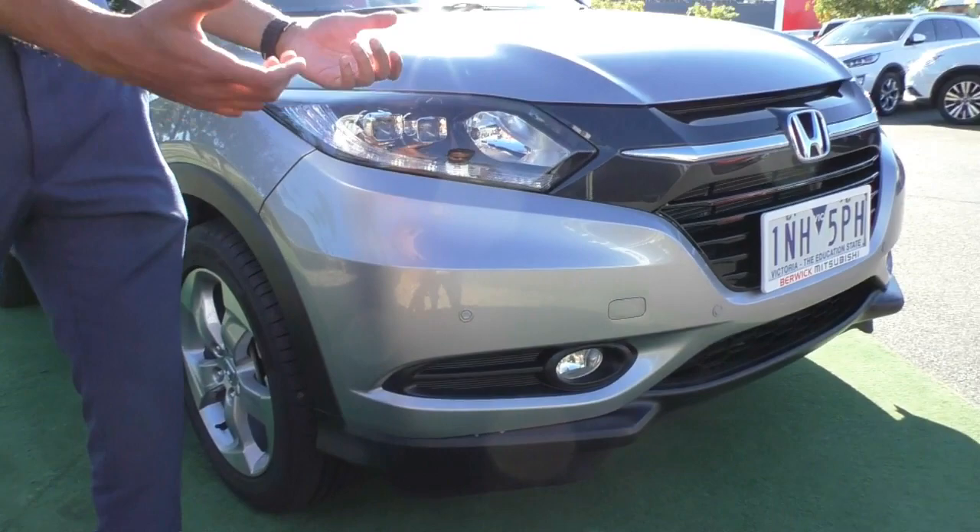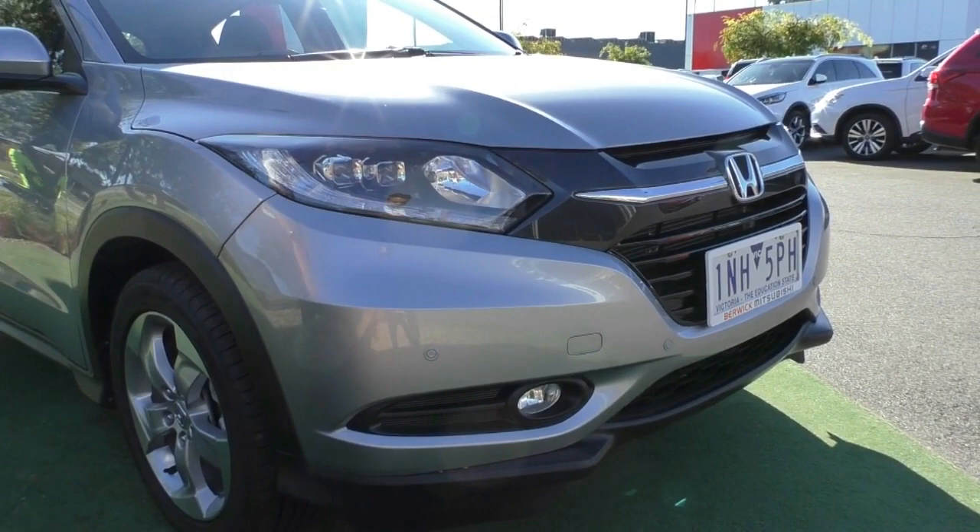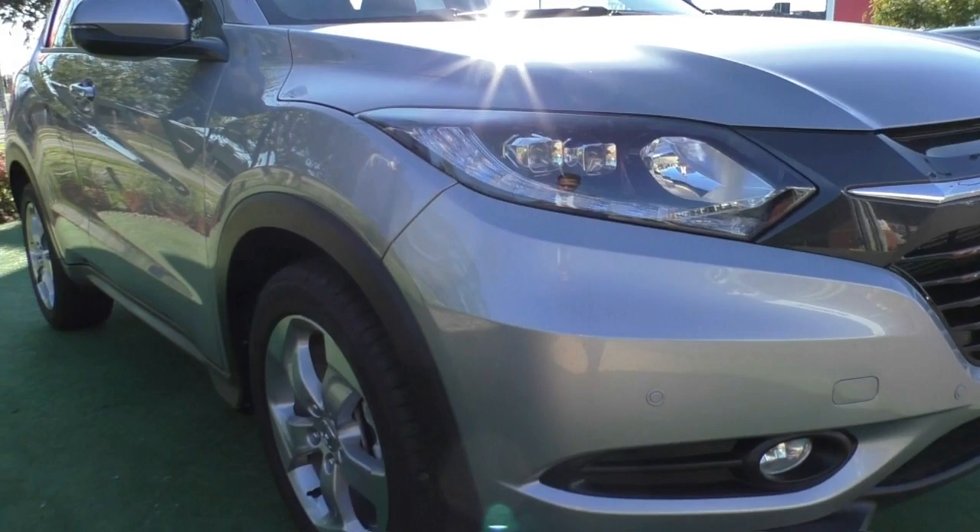You've got fog lights fitted at the bottom and nice daytime running lights that run through the bottom of the headlight, which is going to improve visibility during the day. Your indicator lamp is mounted in the middle, and then you've got those nice projector globes that are going to give you a really nice clear-cut line of light at night time when you are driving around.